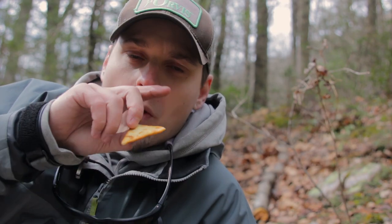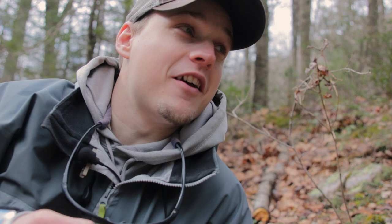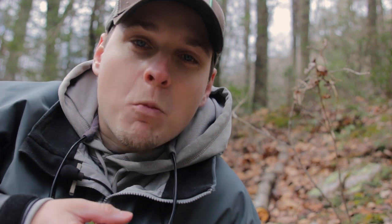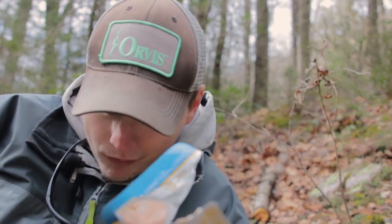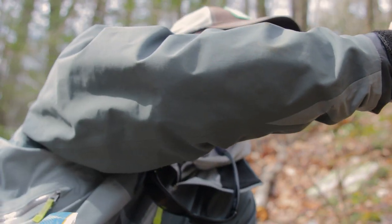You ready for a bonus tip? Pack a lunch. Tuna — doesn't spoil, smells terrible, might attract bears, but delicious. Sharing is caring.